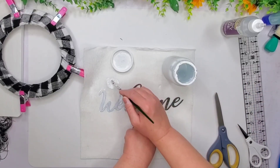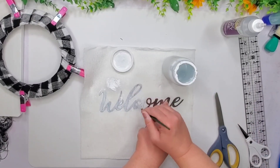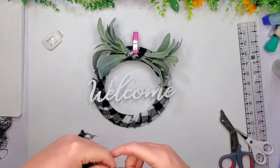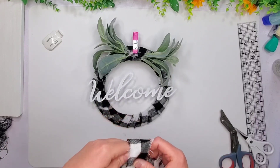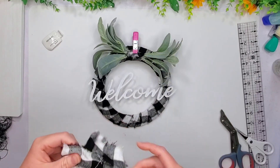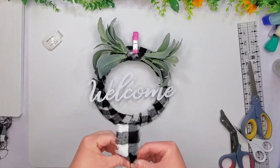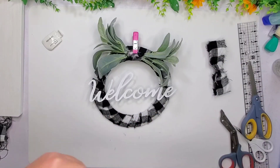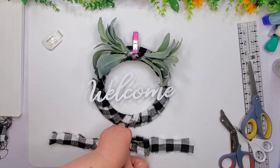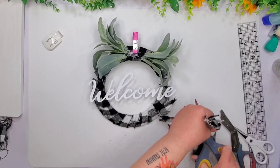I also have this welcome sign. I believe this one comes in a pack from the Dollar Tree around harvest time. I just added a couple of stems of lamb's ear from the Dollar Tree, and I'm also going to make a little bow with a strip of that fabric. I used my tacky glue to adhere that down. I ended up not doing a regular bow because I just didn't like it.